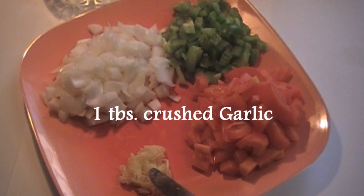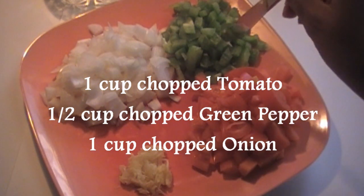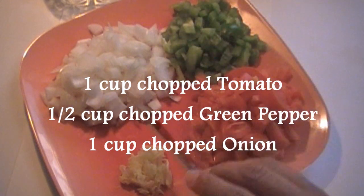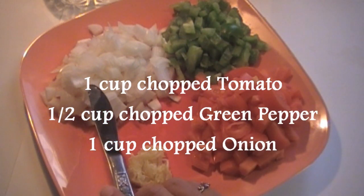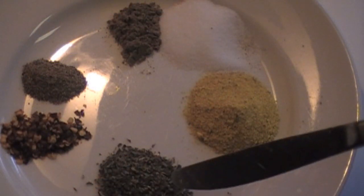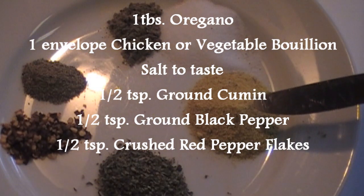One tablespoon crushed garlic, one cup chopped tomatoes, half of a cup green peppers chopped, one cup onions chopped, one tablespoon oregano, one package chicken bouillon.